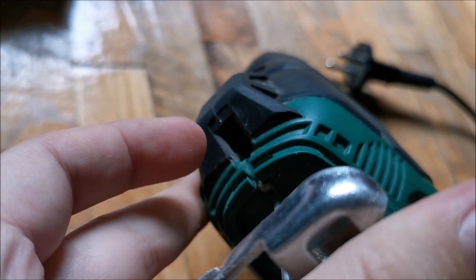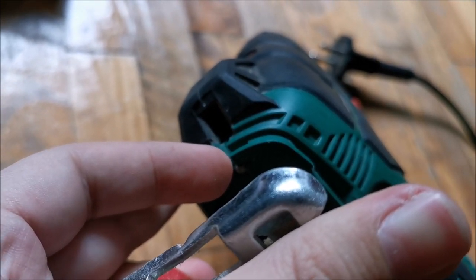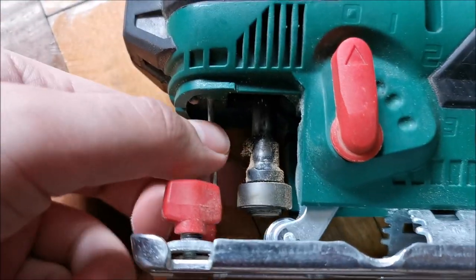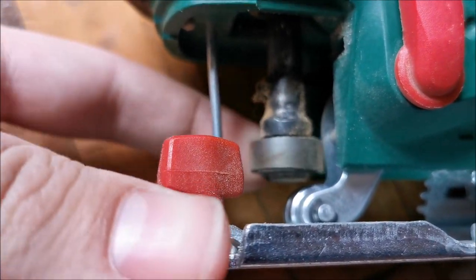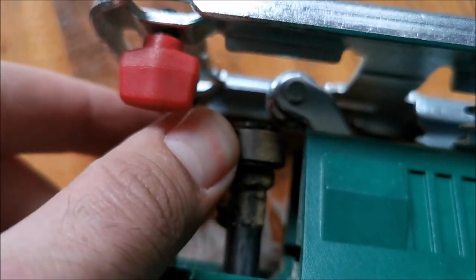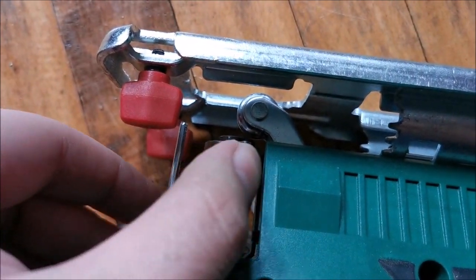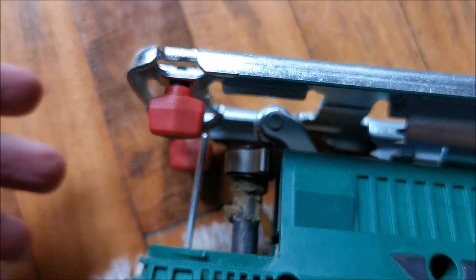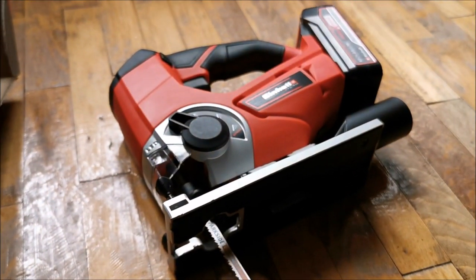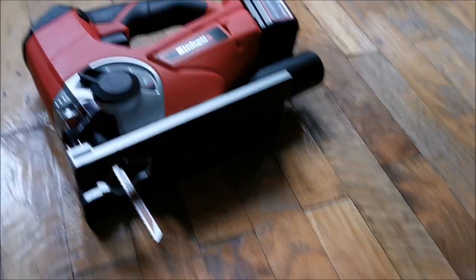From the same switch on the cordless one you start the laser and the LED, which are right down there. To put a blade in the corded jigsaw, there's a lever on the side that you rotate to insert the blade and then release to lock it. Because of that mechanism it can only use one type of blade. The cordless one is friction-locked and can also use this blade type.